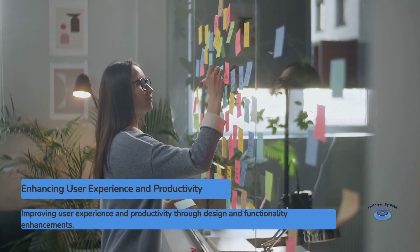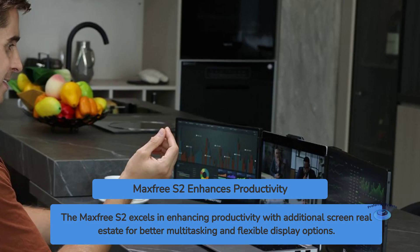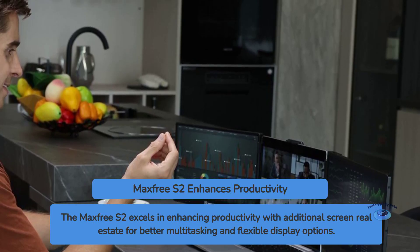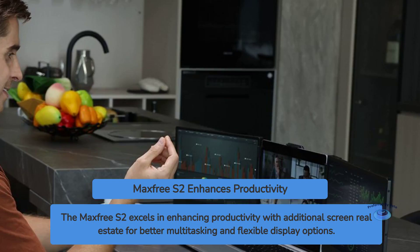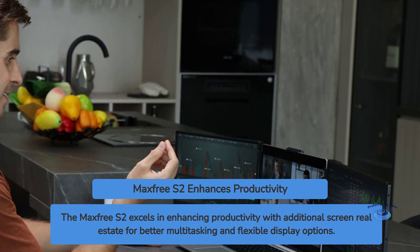User experience and productivity. The primary purpose of the MaxFree S2 is to enhance productivity, and it excels in this regard. The additional screen real estate allows for better multitasking, whether you're comparing documents, coding, or managing multiple applications simultaneously. The ability to extend or mirror your primary display gives you flexibility in how you organize your digital workspace.